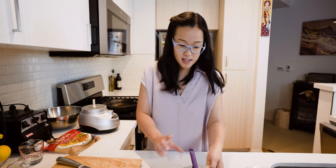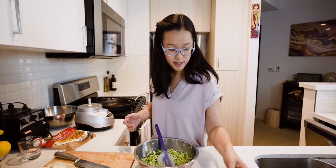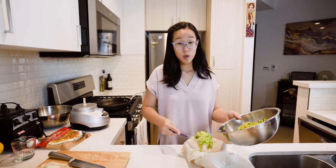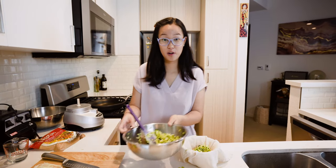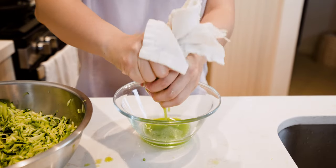It's been about ten minutes and you can see the liquid of the zucchini has started to come out. I'm using a thin cotton fabric — I'm going to put all the zucchini inside and then squeeze out all the liquid. This makes sure that our zucchini pancake is nice and crispy later on. You can toss this liquid or use it in a stock or something.